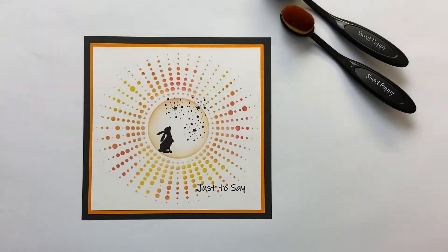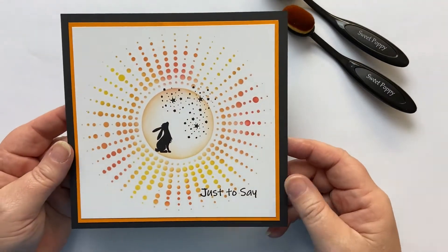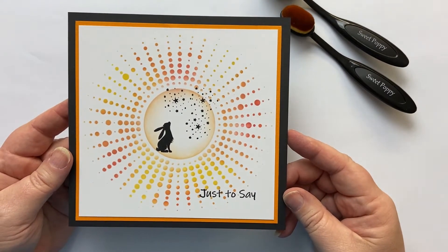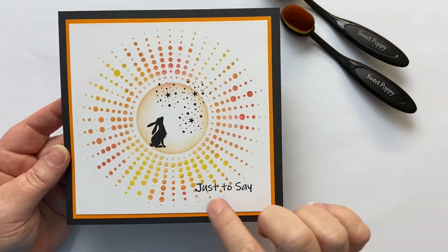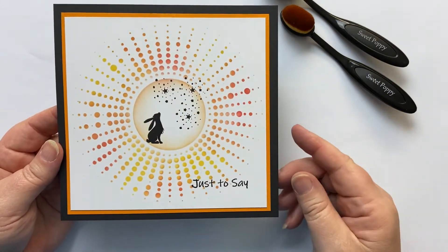Hi everyone, it's Karen here. Welcome to another video with me. Today I'm going to share with you how I created this super bright and quick card using Sweet Poppy stencils and a stamp from Sweet Poppy stencils, as well as some Lavinia stamps.